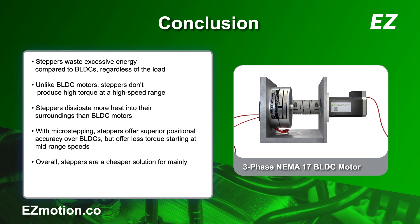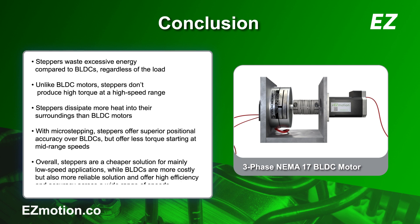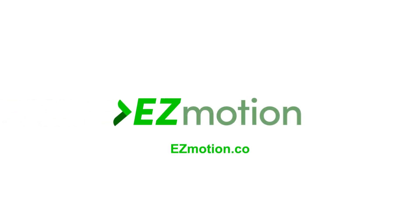Overall, stepper motors are a cheaper solution for mainly low-speed applications. While BLDC motors can be more costly, they provide a reliable, consistent solution and offer high efficiency and accuracy at a wide range of speeds. To learn more, visit www.easymotion.co. Like this video and subscribe to our channel to get the latest on our innovative motion control solutions.